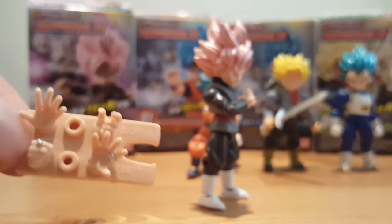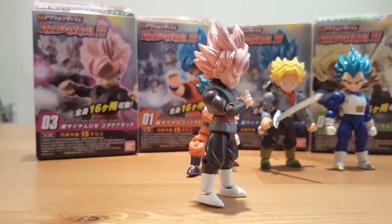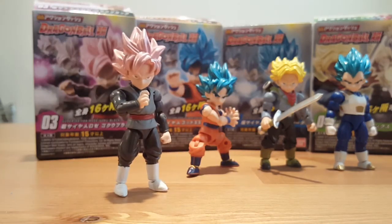It would have been cool if they gave Goku instant transmission fingers, the Shunkaido. Another cool thing is that Goku Black and Son Goku both have the same head mold.